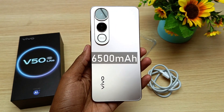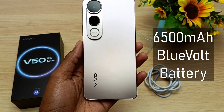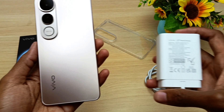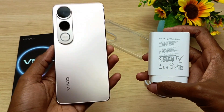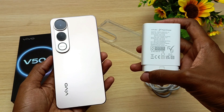The Vivo V50 Lite comes with a 6500 mAh battery — a 6500 mAh battery. This phone also comes with a massive 90W flash charger. So, how long will this charger take to fill this device from 0% to 100%? Let's find out.